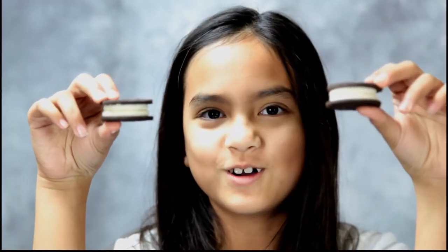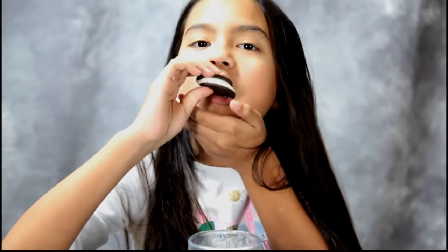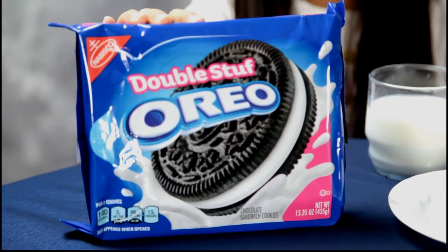Now we have our quadruple stuffed Oreos — now's the fun part. Oh, it's so good! So take your double stuffed Oreos, put them together, and get quadruple stuffed Oreos.